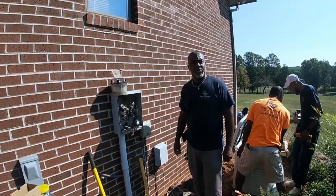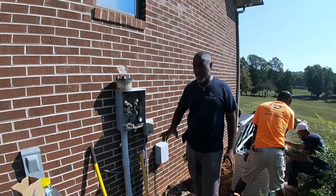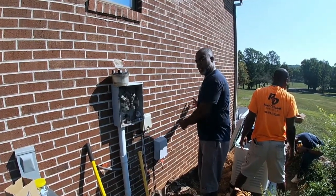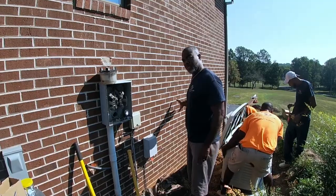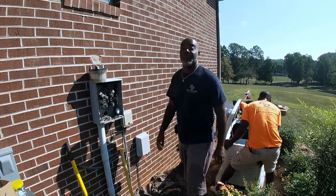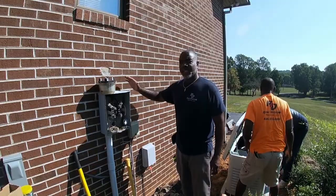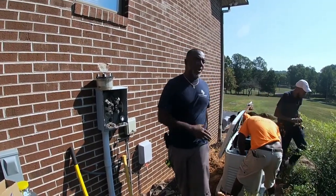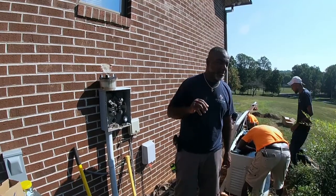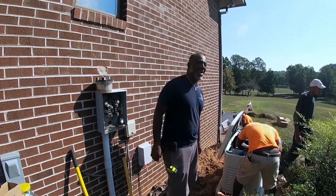Q is here with his electrical crew, working on hooking up the Generac generator. Q, where are we at in this stage? Right now we took the service that was going into the house and we're getting ready to set the transfer switch up, so we can run the new wire to the transfer switch, from the transfer switch to the breaker box in the house, and from the transfer switch to the generator. The transfer switch is what makes it transfer from utility power to generator power when the power goes out — it's automatic. It has a sensor, and when it senses the outside line has gone away, it just kicks on automatically.